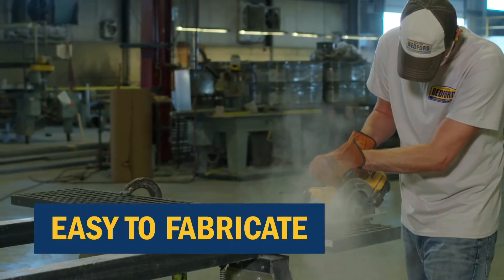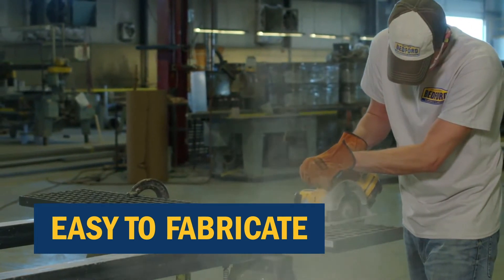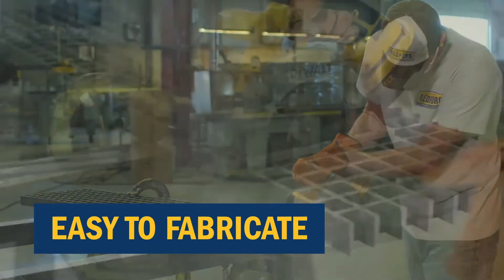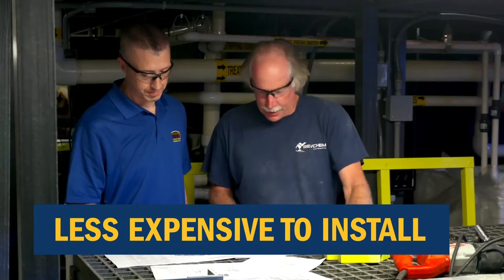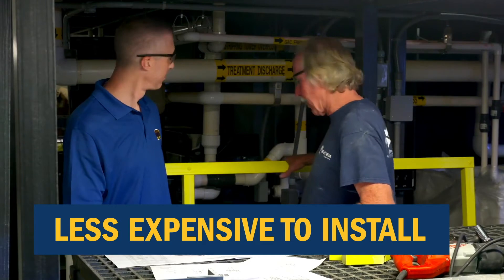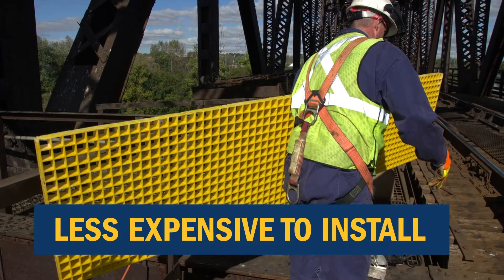It is easier to fabricate than metallic grating. It can be cut using standard circular saws fitted with abrasive blades. It is less expensive to install than any metallic grating and can be installed with hand tools.